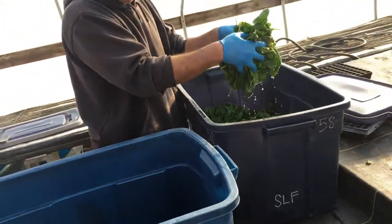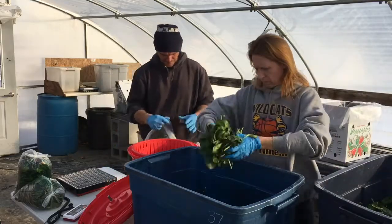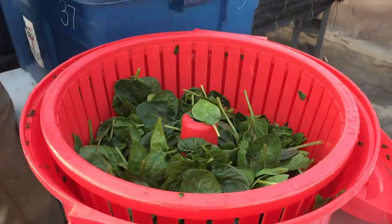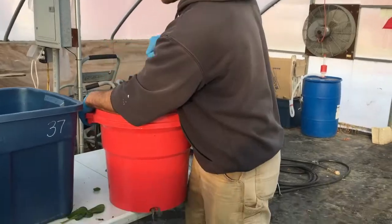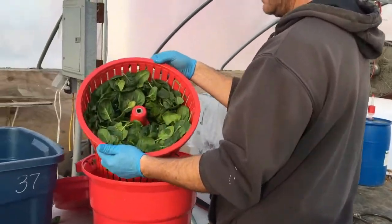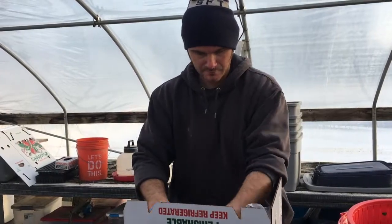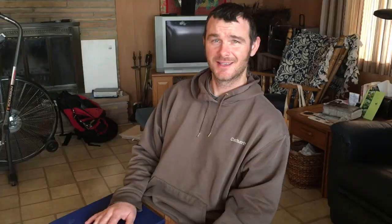So once we've harvested all the spinach out of the high tunnel, we'll take it into our greenhouse. It's cold out right now and we will dunk it in some nice cold water. We're just trying to get a lot of that sandy grit off there. Then we'll dry it in another tote and spin it dry — that's a massive salad spinner! We'll pack it into a plastic bag into a cardboard box, and off she's going to go to the restaurants.